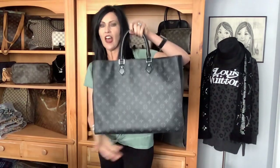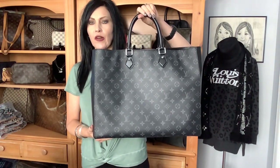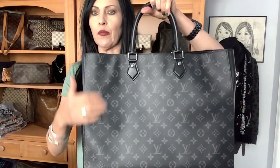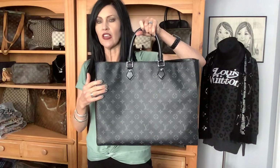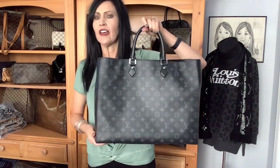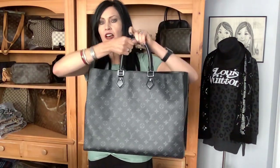Okay, so let's jump back in. This is the Grand Sack, Monogram Eclipse — or Eclipse Monogram, whatever. This is one of my favorite monogram prints. I wish they did more bags in it — like the Artsy, the Neverfull, the Graceful — just some other bags that might be a little more functional for me to use, because this is really more of a utility bag.